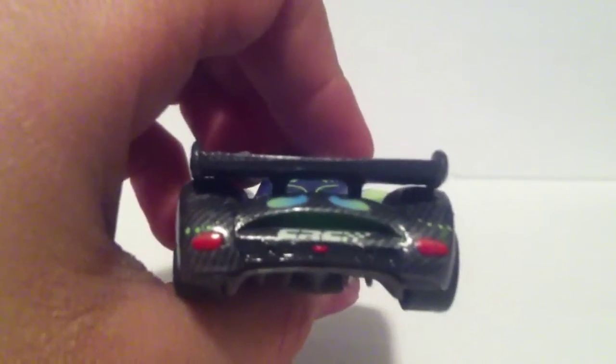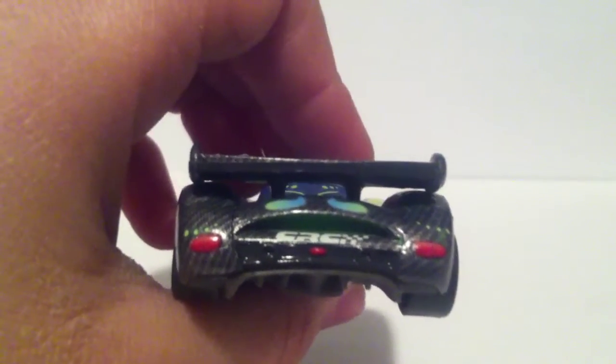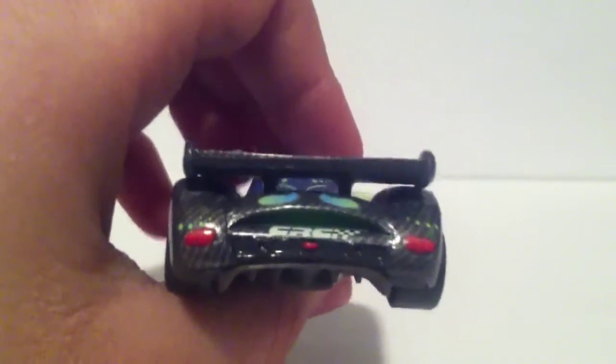You can see a T-Roc logo right there. And she has blue and grey rims. Of course you can see some carbon design in the back, because it wouldn't make sense if you would have a Carbon Racer without carbon design.